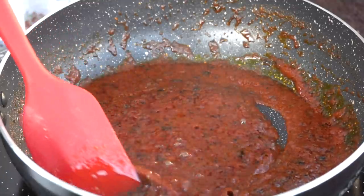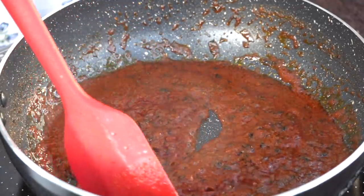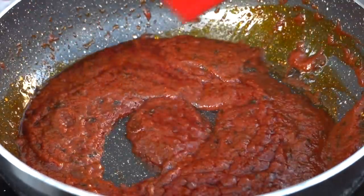So guys, this tomato puree — you have to keep cooking it until the color changes and the oil separates from the gravy. You can see how the oil is different from the gravy now.